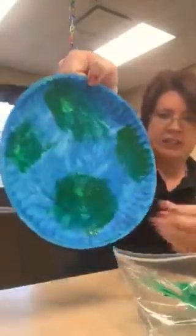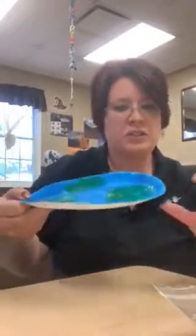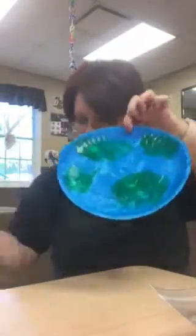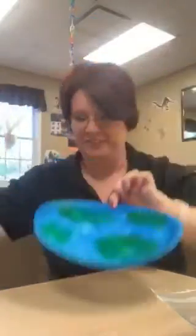Take it out to let it dry and you'll have a little earth. Once it's dry, you can tape or use a three-hole punch on your earth, then hang your hearts from it to make your mobile. You'll be able to hang this up in your house for the kids to see. I hope you enjoyed doing this craft with your child!